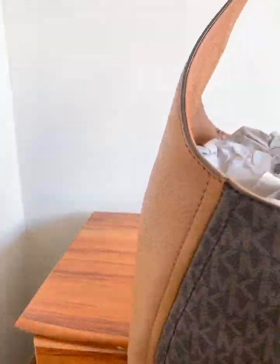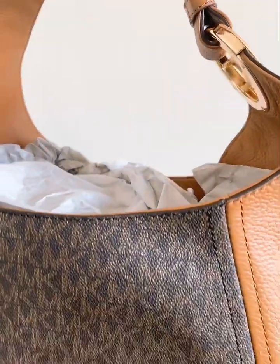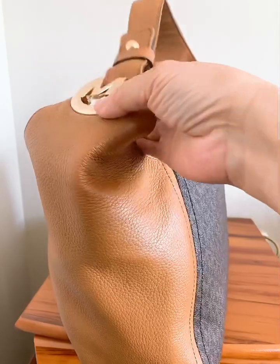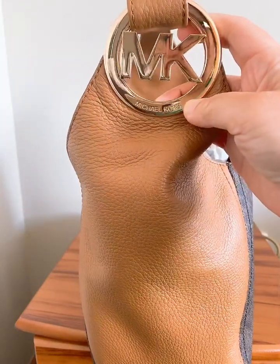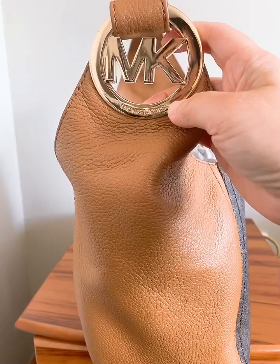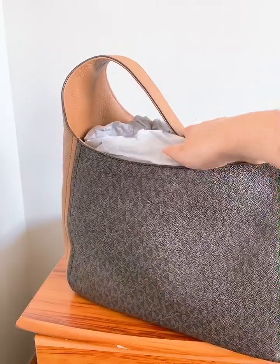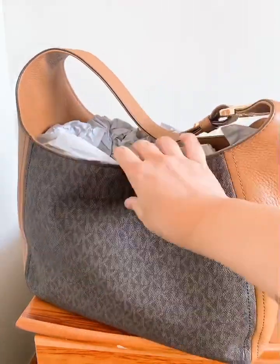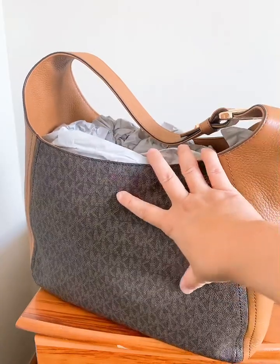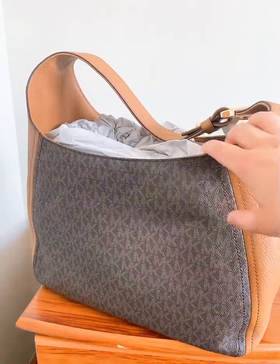It's got a 10-inch strap with gold tone exterior hardware. It's also got one interior zip pocket. And this is leather, so I would try to show it to you guys.